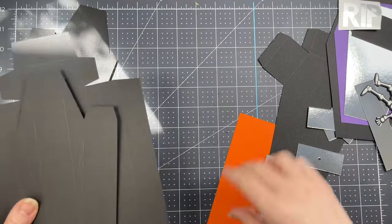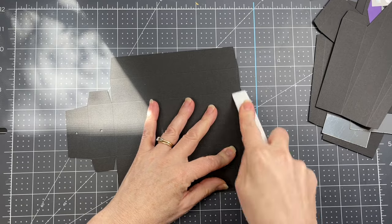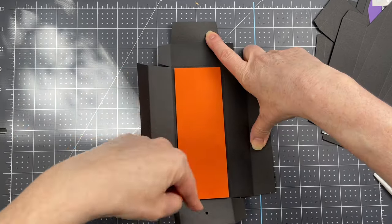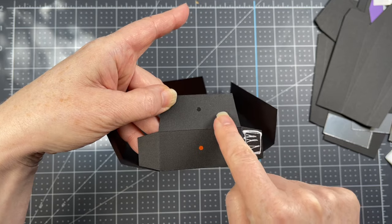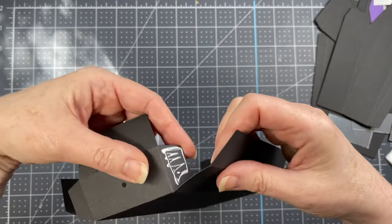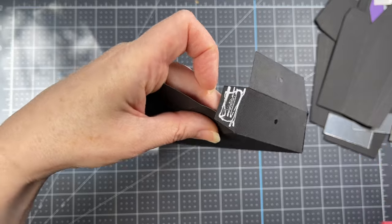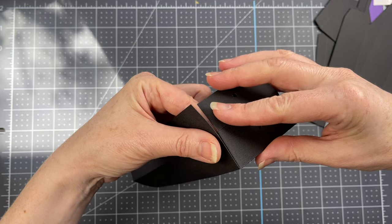For the coffin with the drawer, start with the drawer piece. Fold on all the score lines, then place a liner on the bottom — a large rectangle that fits within the interior central score lines. Put glue on one tab, lift up the long side so the cut edge meets the score line of the tab, then glue the tab on the other side at the score line.